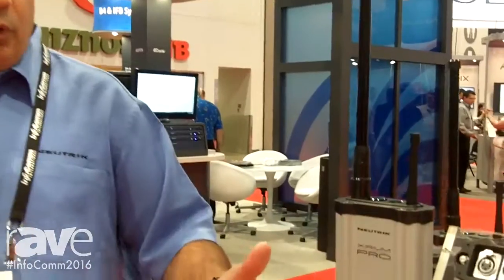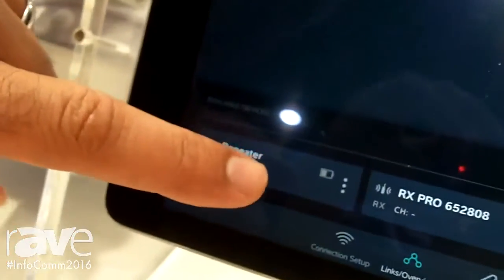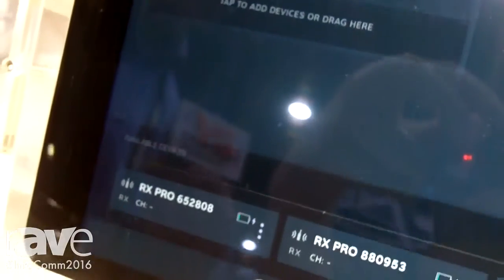Xerium Pro also incorporates an app. The app allows you to see individual devices as well as drag and drop the devices you'd like to have sound come to. In this case, I'm going to go ahead and drag a repeater up into my transmitter group. And a couple seconds later, the repeater is added, just as if I had connected a cable.